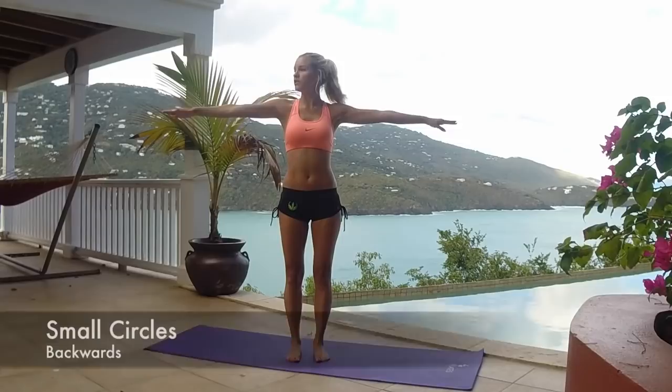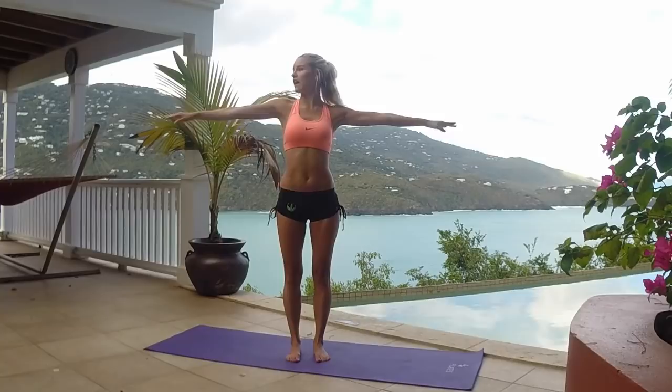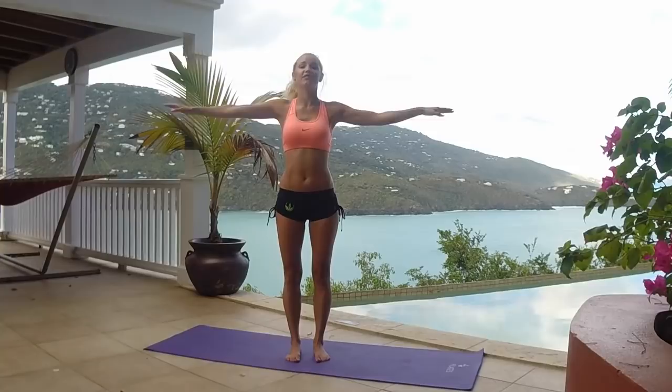30 seconds is on the clock, let's go. Keep that chest up — I don't want big circles, just look out to the side and check that you've got just tiny little circles going. Good job and breathe. We're going to do two sets, so you're going to get a little break in the middle, but really try and keep those arms up because you're really going to feel the difference.